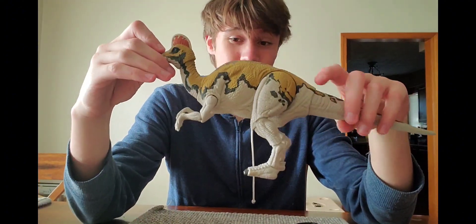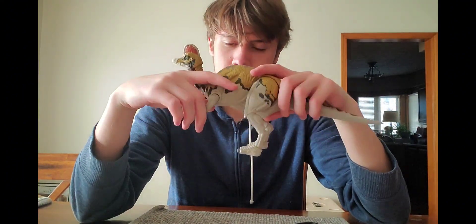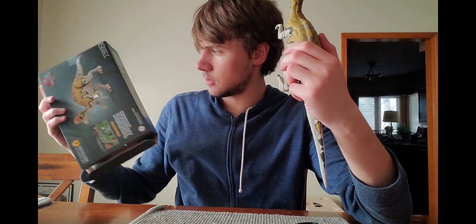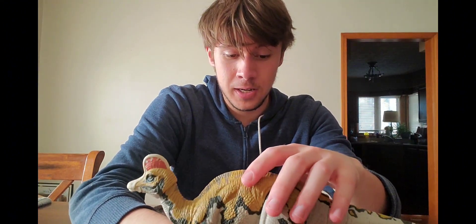Other than that, this is a fantastic figure and one I'm definitely glad to welcome into my collection. I'm not too sure how much it costs — I got this for Christmas, I didn't buy it myself — but maybe in the $15–$20 range. Let me check the box... never mind, it doesn't say anywhere on the box.